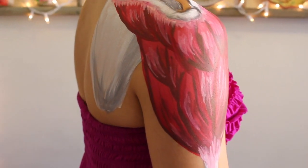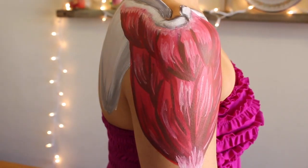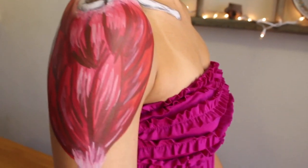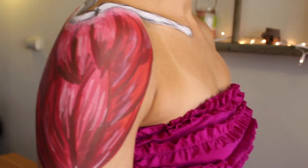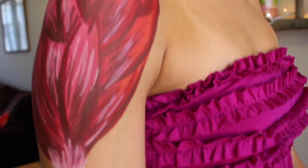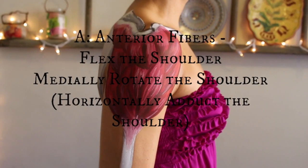Here's the deltoid — you can really see on the back how it comes around the spine of the scapula all the way to the acromion process, connects onto the acromioclavicular joint, and all the way around the front to the lateral third of the clavicle.